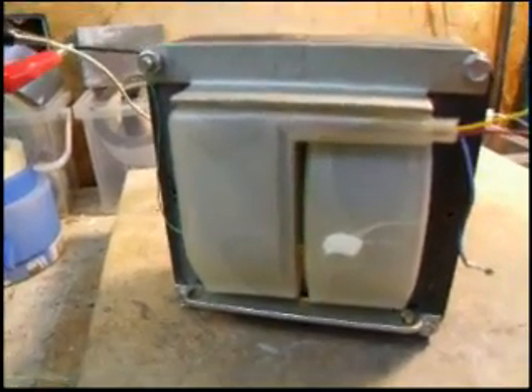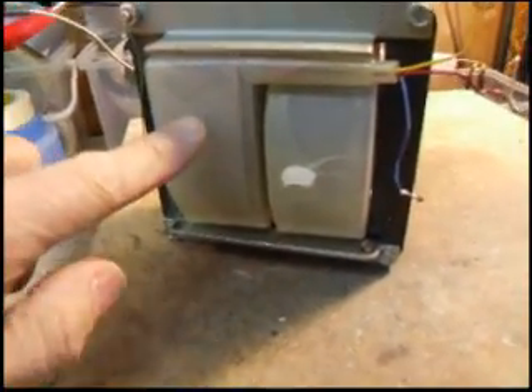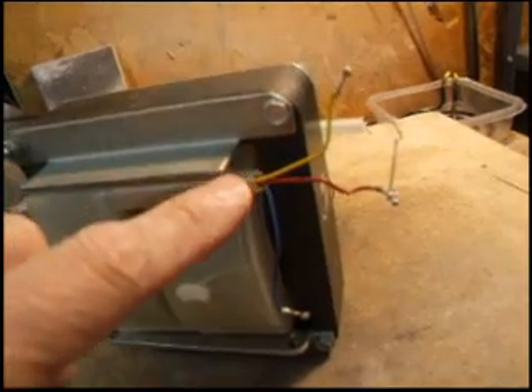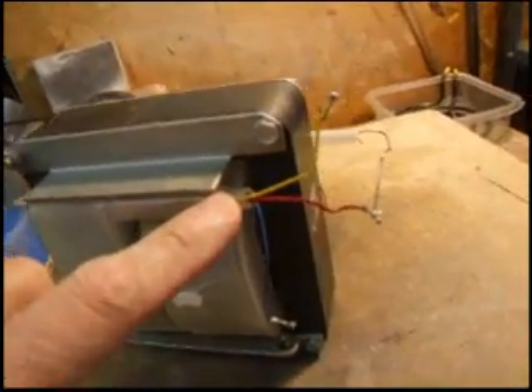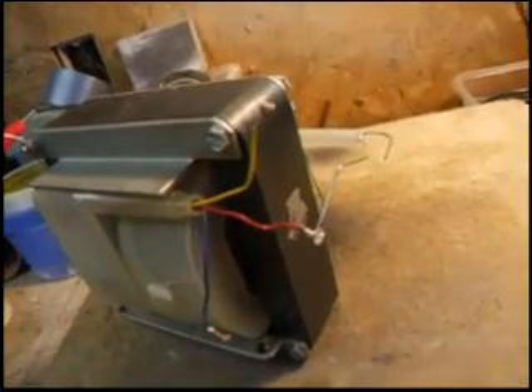One side feeds the anode of the x-ray tube and the other side feeds the cathode. The side that feeds the cathode has some extra wires on it. The blue and the yellow wire go to the filament of the tube, and the red wire goes to the grid of the tube, or the focusing cup.